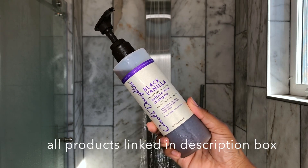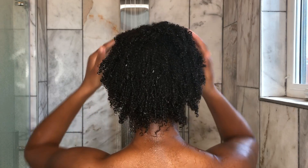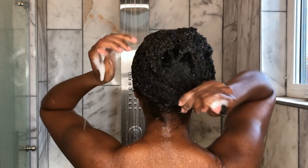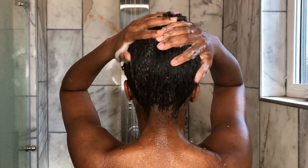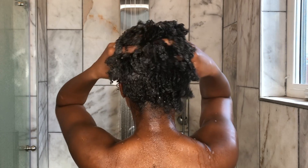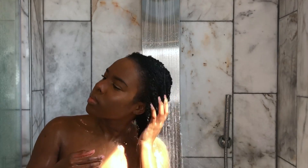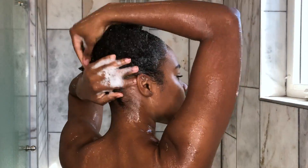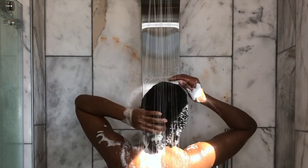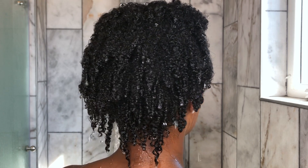Now I'm going to go in with this black vanilla shampoo. This is my favorite shampoo — it feels like a moisturizing shampoo to me. I just use like a pump and a half. I'm actually going to do this twice. In the first round I'm more focused on making sure all of my hair shaft is cleansed, getting all that product residue out, and really rubbing my scalp well. Then I rinse and go in with another helping of the shampoo to make sure my hair is super squeaky clean, and then rinse thoroughly.